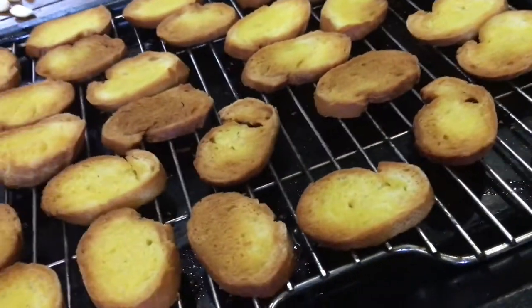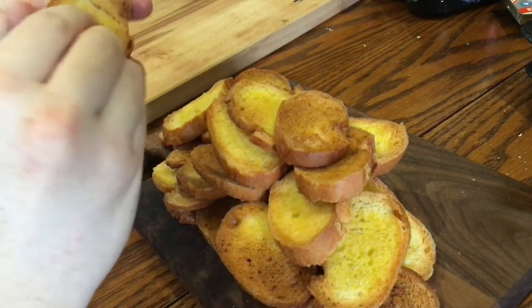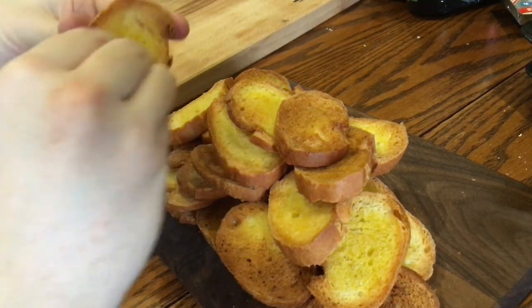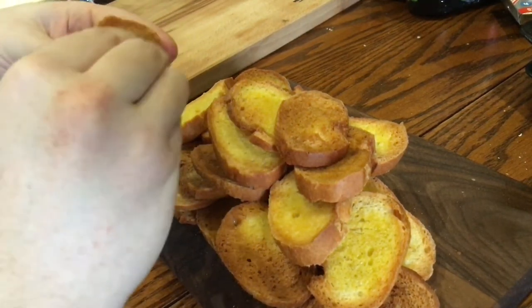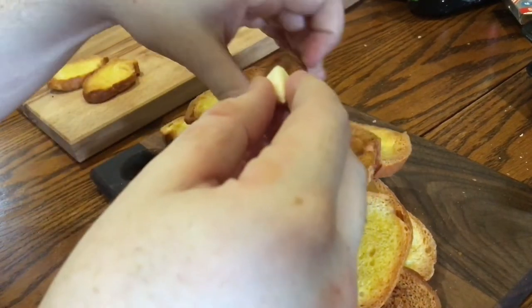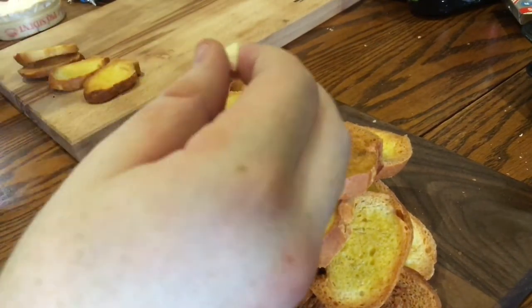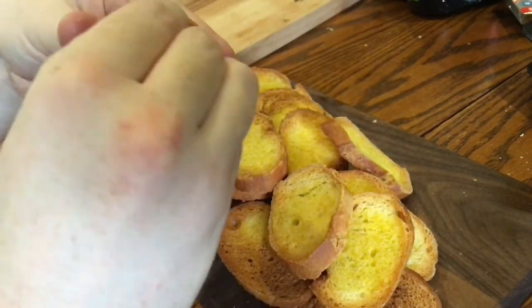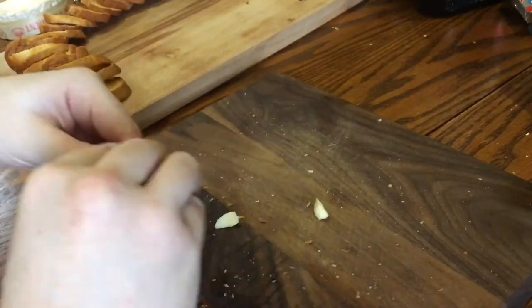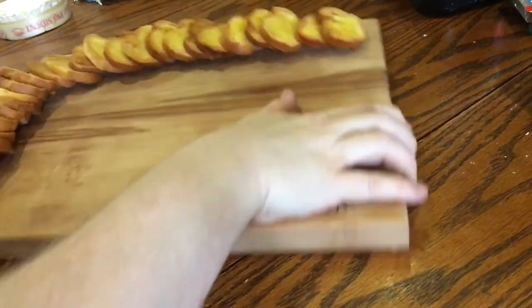Once the toasts are done and nicely golden, take half of the clove of garlic and rub the cut surface on one side of each toast while they're still warm. By the way, these toasts can be made ahead of time — up to two days actually — as long as you keep them in a sealed airtight container, though there's no need for that if you're making them just a couple of hours ahead. Once done, serve them nicely on a serving board.